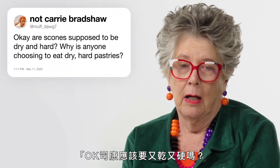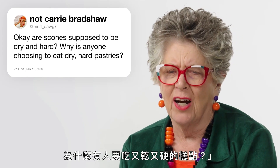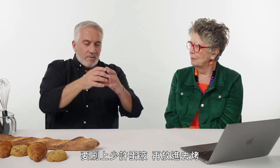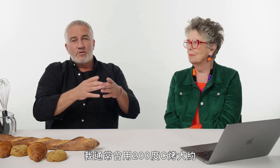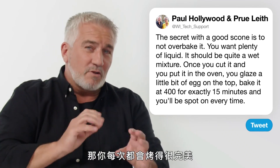From MuffDog7: 'Are scones supposed to be dry and hard? Why is anyone choosing to eat dry, hard pastries?' The secret with a good scone is not to over-bake it. You want plenty of liquid — it's quite a wet mixture. Once you cut it and put it in the oven, glaze a little bit of egg on top and bake it at 200°C or 400°F for exactly 15 minutes and you'll be spot on every time.